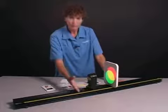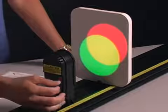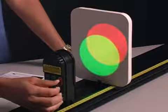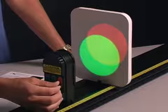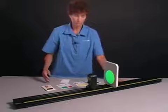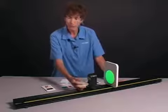Now, I had the red light on and I brought up the green light. Suppose I turn down the red light — let's see what happens to the yellow color. As it goes back to just green, it fades through a series of more and more green colors, almost a lime green.